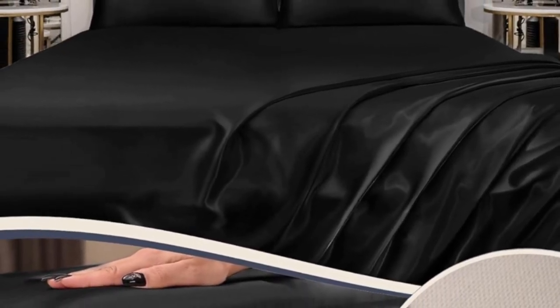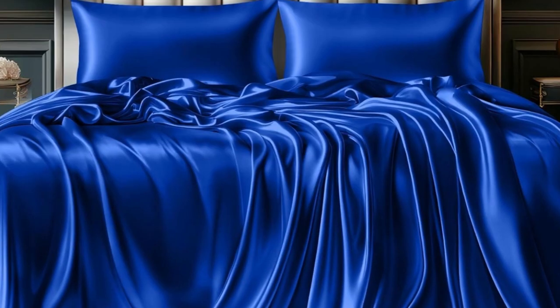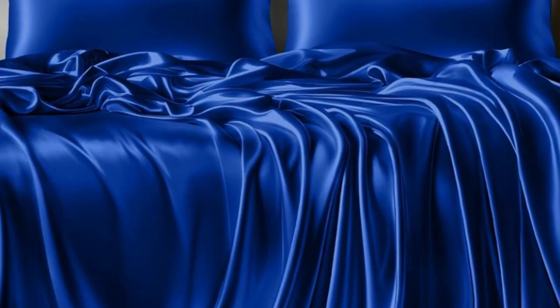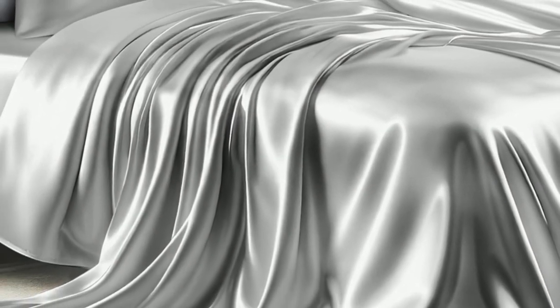Thanks to a fitted sheet with pockets deep enough to fit any mattress, it was easy to make the bed, and everything stayed in place throughout the night. Though the fabric wasn't overly slippery like other satin sets, it did get slightly staticky.